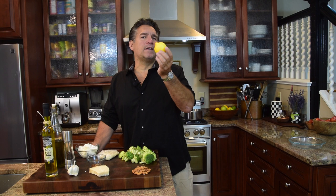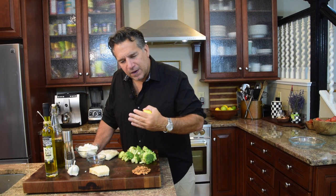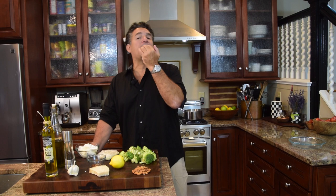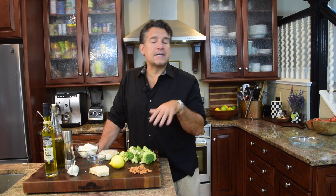We're going to add some lemon zest. The oil of the lemon is filled with such a delicate flavor — it gives you a nice soft lemon note in the background. It goes so great with ricotta cheese and brightens up your taste buds. Next, about a third of a cup of whole almonds — we'll chop those up and sprinkle on top. You don't even need to roast them because they'll roast during baking.